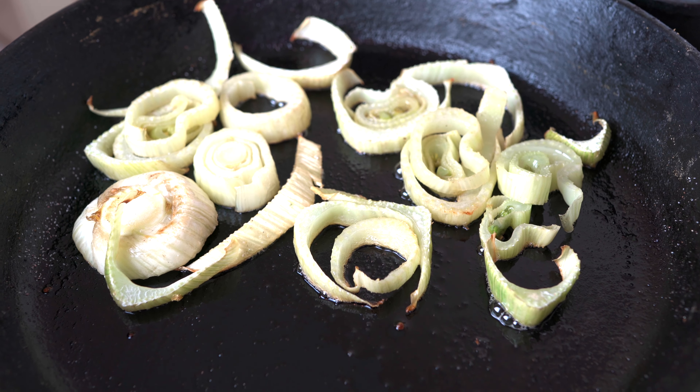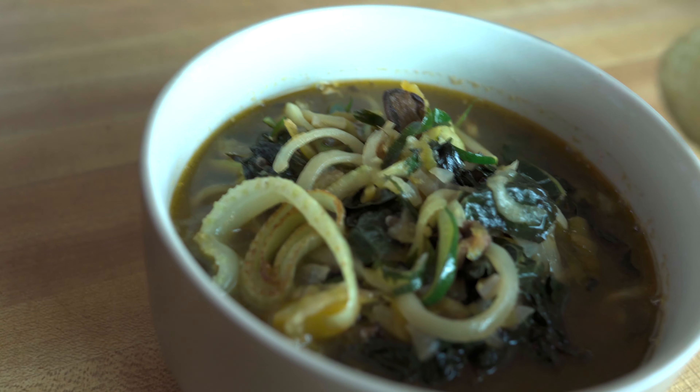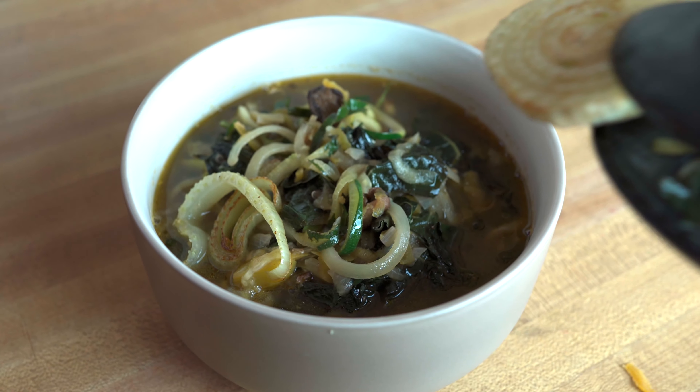What I did with my fennel was I roasted it for about 10 to 12 minutes at 400 degrees in the oven. This is just an extra garnish to the dish — it's not really necessary, just something I wanted to add.